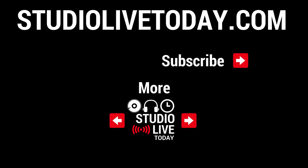Thanks for sticking around and for your support over the last 50 GarageBand Quick Jam videos. We've got two more of them linked right down below. You can also subscribe to the channel by clicking on the Studio Live Today icon in the top right corner, or head on over to studiolivetoday.com for more audio goodness.